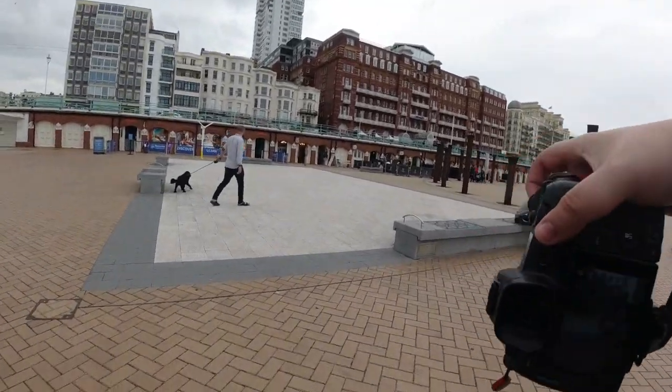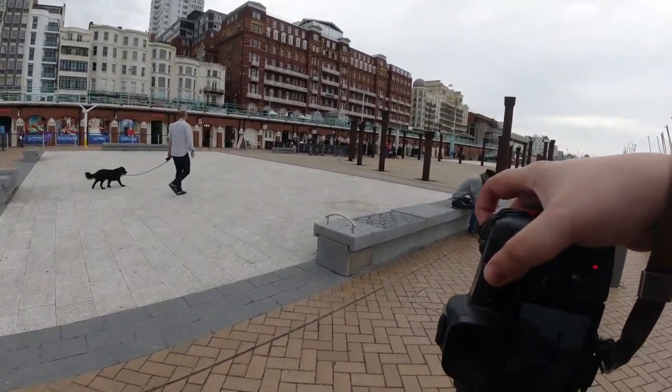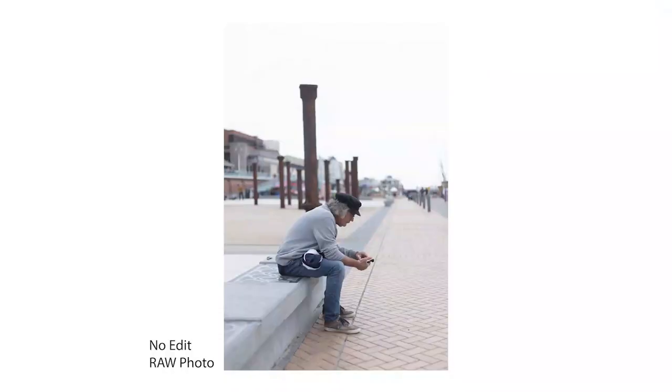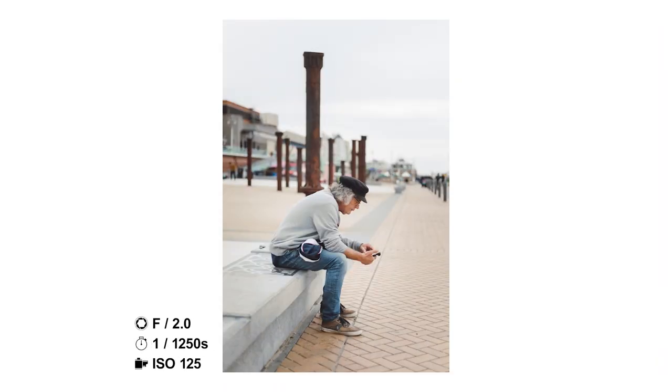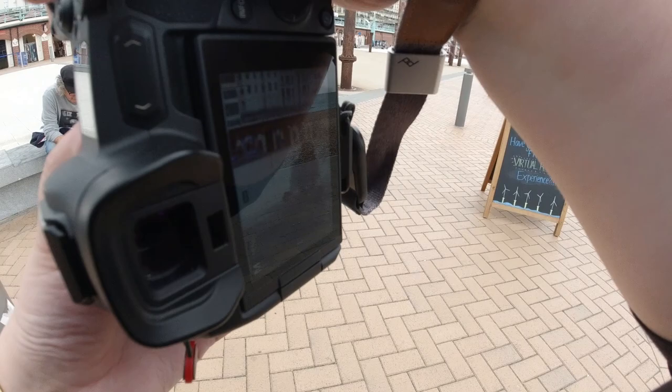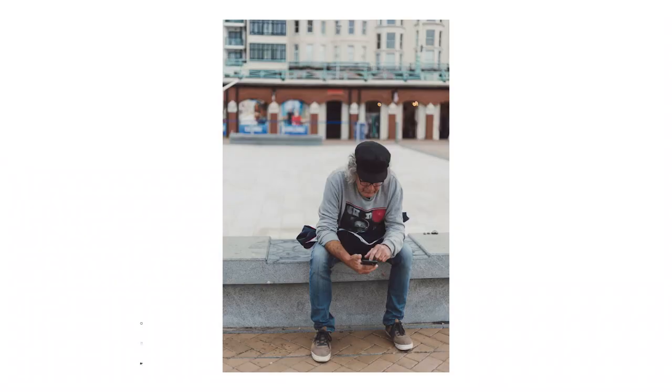I only had about 20 minutes to walk around and get some of the shots that I wanted. Because of that I was a little bit rushed and I may have forgotten to turn on Rocksteady on my camera, my DJI Osmo, which is what's shooting the footage that you're seeing. So I apologise for all of the shakiness — won't happen again.